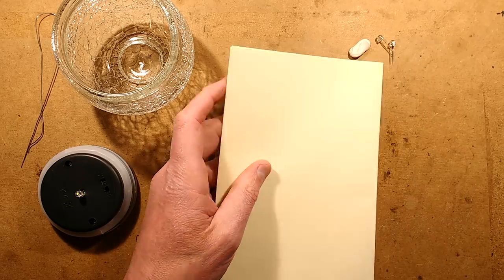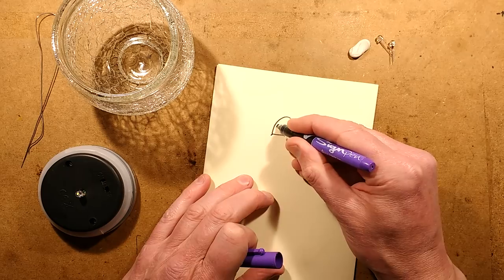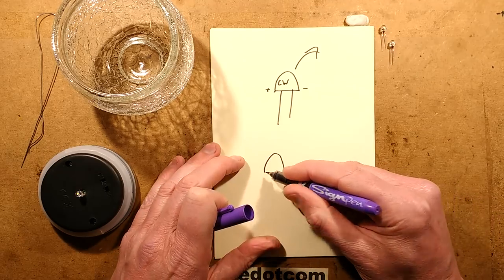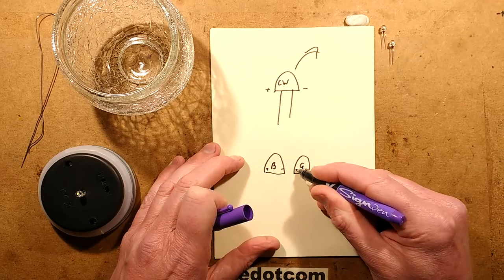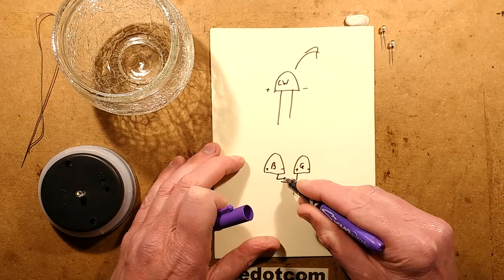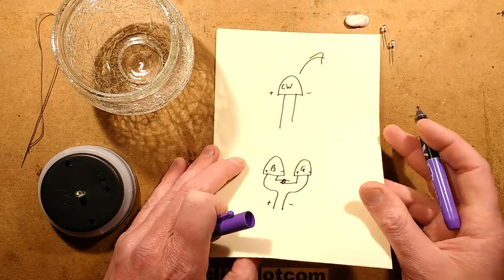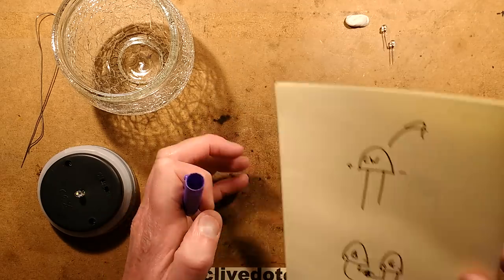I'm going to take the original straw hat LED — the white one, cold white — with its positive side and negative side. I'm going to take it out. In its place, I'm going to put a blue LED and a green LED, not necessarily in that order. Positive side, negative side, positive side, negative side. I'm going to bridge a positive lead to a negative lead, solder them together, and then reshape the other leads so they go down in place of the original LED. The end result is two LEDs — a blue and a green one — in series, which will both light on the solar light.